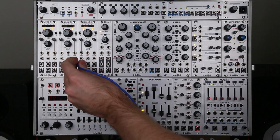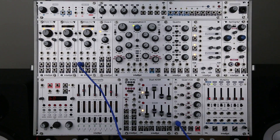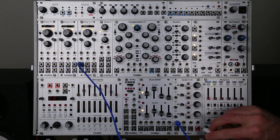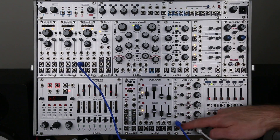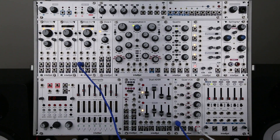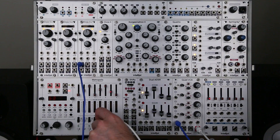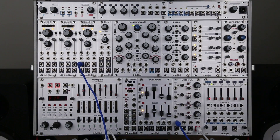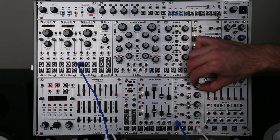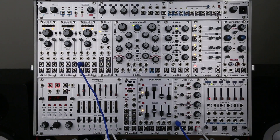First I'm going to take the sine wave output of a Dixie and plug that into the input of the first channel on my VCA, and I'm going to connect output 4. Because of the cascading architecture of the Quad VCA, anything plugged into the four inputs will go out of output 4 as long as there's no other output connected. Plug that into my main output, bring the volume up, and now I can bring the signal up to unity by bringing the level control all the way up.